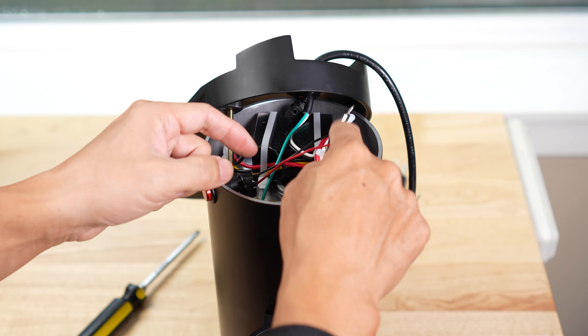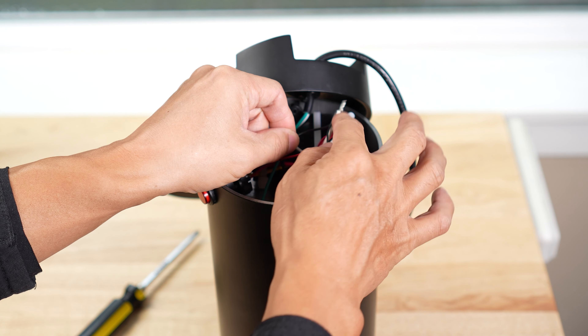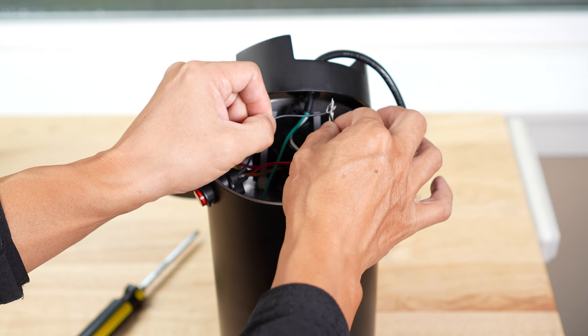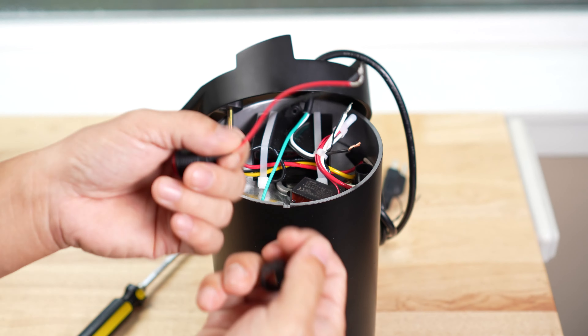Just make sure, remember, the red connects to the black, and the black here connects to the white-black. Take these two off.